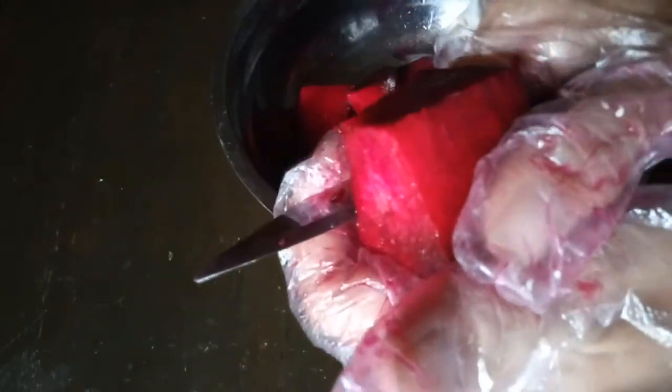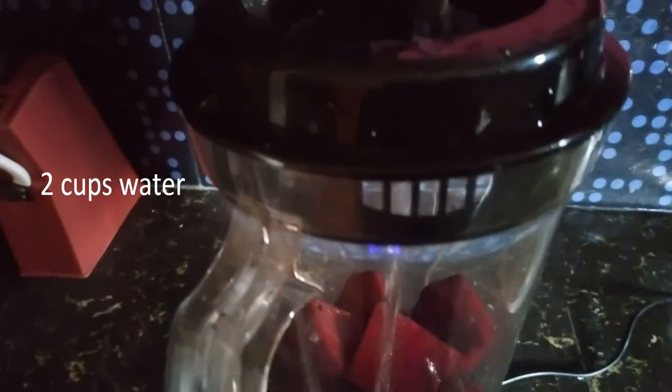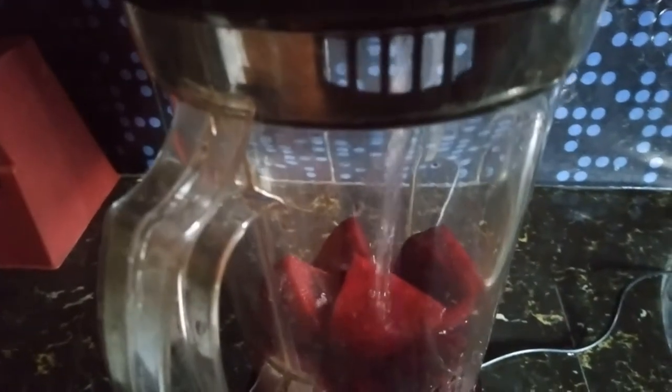Peel the beet. Cut into smaller pieces. Put in the blender. Add 2 cups water.